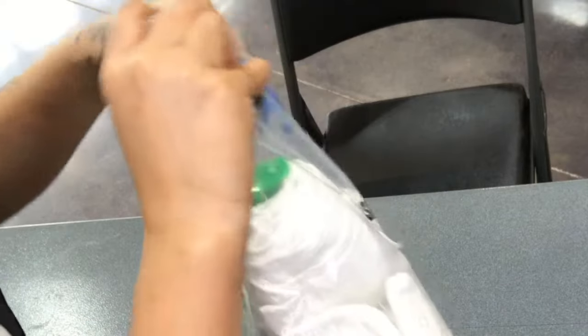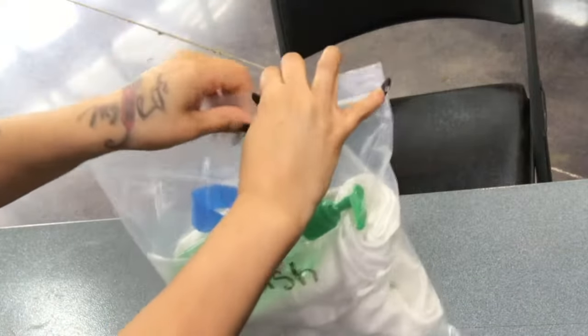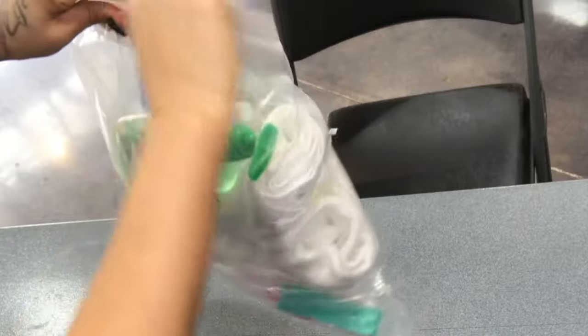Once you have sanitized your hands, take the waste bag and close it completely, securing it shut. You have completed the manicure service.